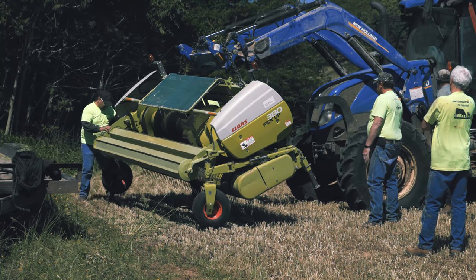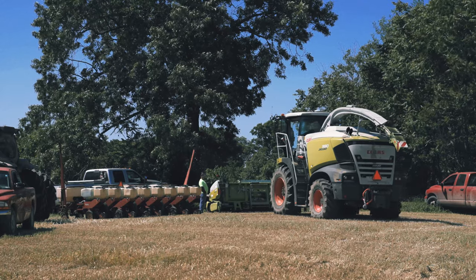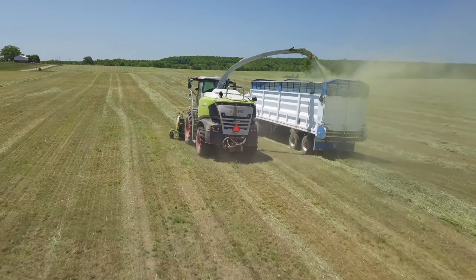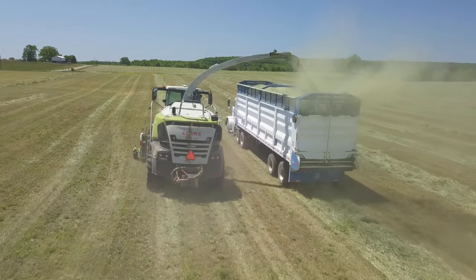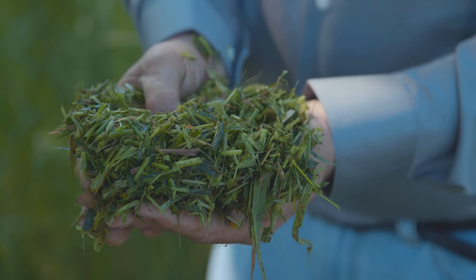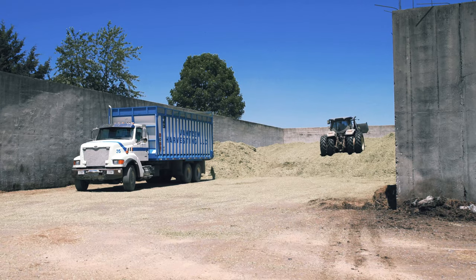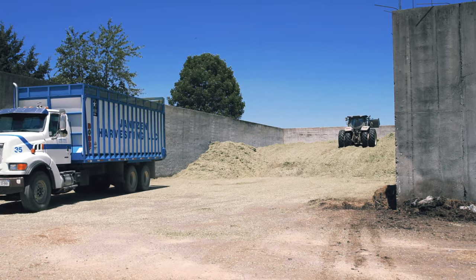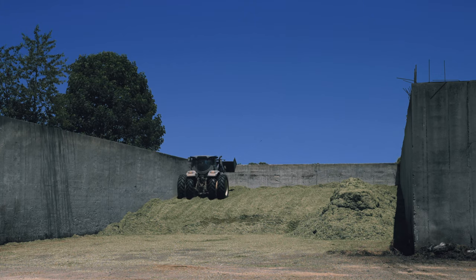They'll have a machine that comes in that most people might think is a combine, but instead of just harvesting the grain, what it will do is chop it up into haylage — small particles about two inches, something like that. And it has enough moisture. It'll be put into the pit and then there'll be a tractor with duals on it that will run back and forth and press it.